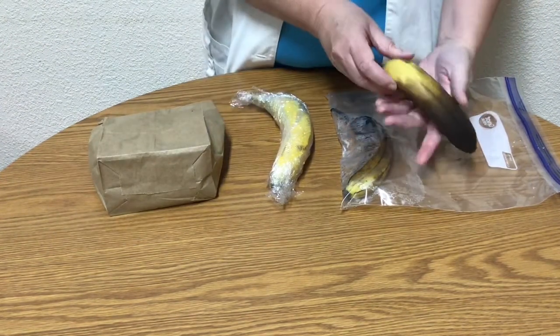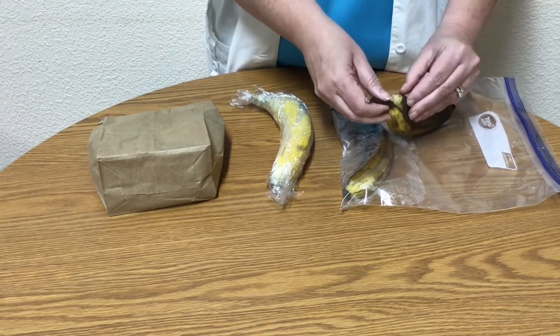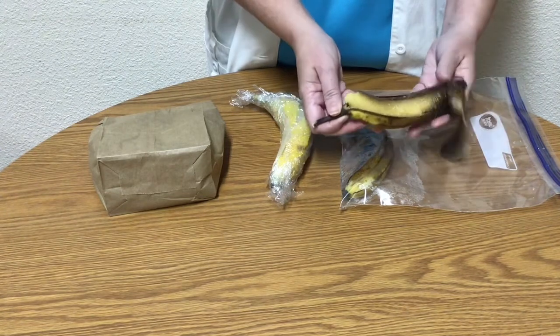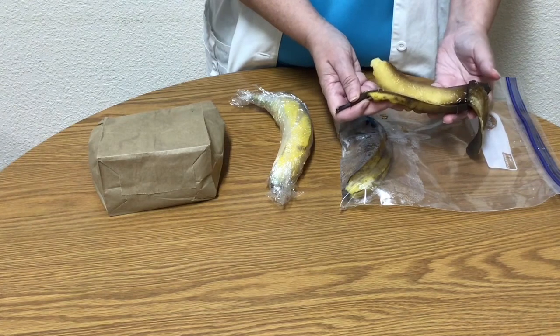After a few days, I see that my banana that was left alone — our control — has ripened, but it's still yellow on the back. When I open it up, it is sweet-smelling, but only semi-soft.